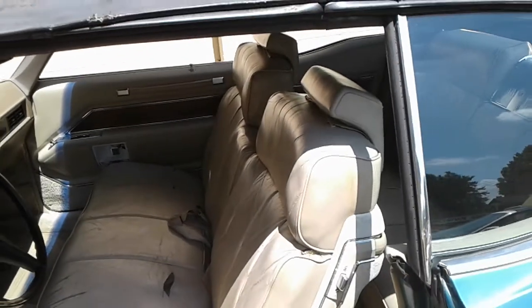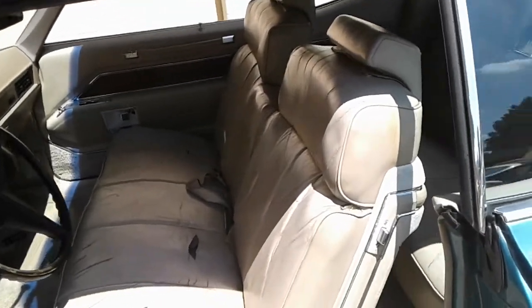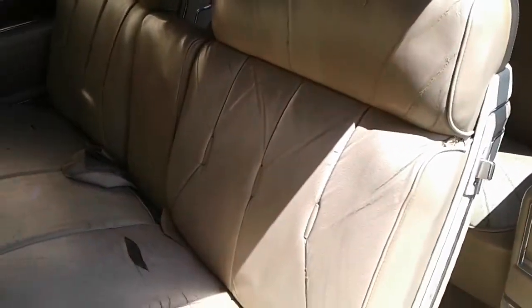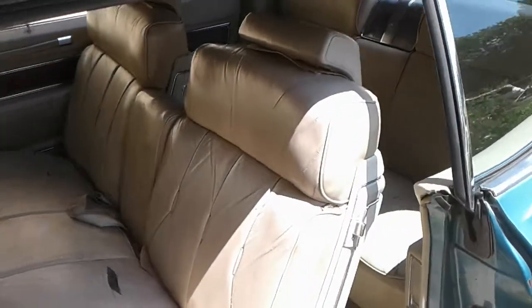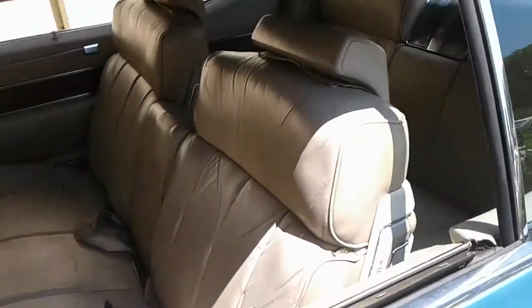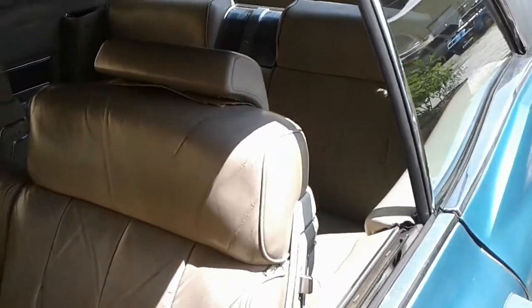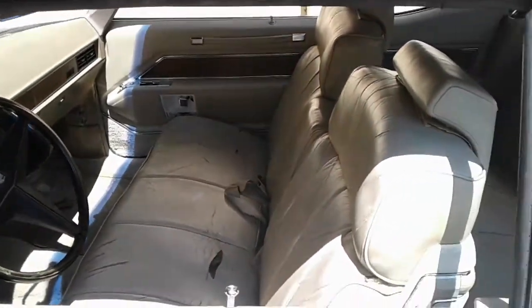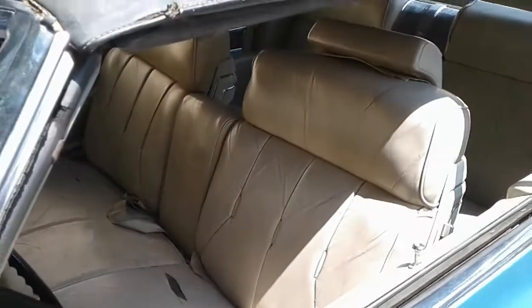I'm going to freestyle this one, but I'm going to use the same colors. Two different colors — there's actually two different beige colors in here, a light one and a dark one. So I'm going to mix it up a little bit, keep it still classy, and bring it up to date. I might use some turquoise stitching in here. Give me about two, three days and this will be out of here, YouTube.